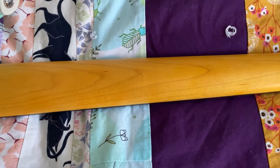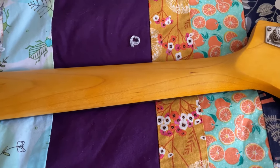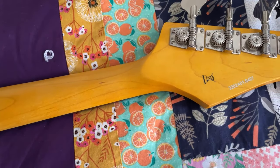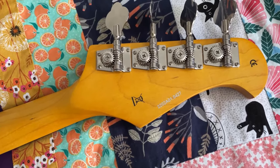The string height at the nut is also acceptable. And the nut itself, though plastic, doesn't look too bad. I haven't experienced any real string binding, even though the strings do not exit the nut perfectly straight.